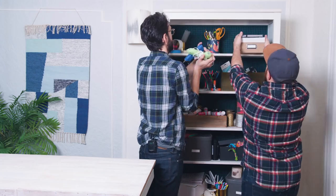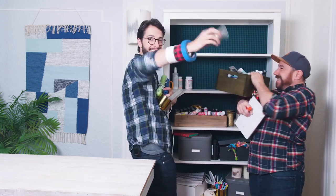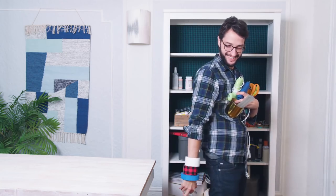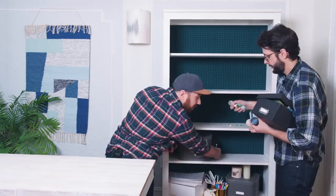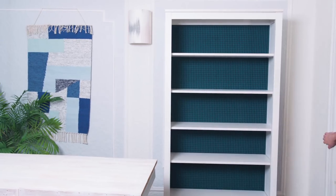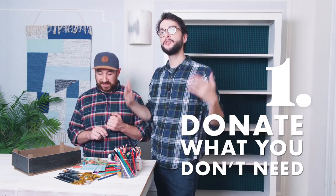We're going to start by taking everything off the bookshelf, grouping like things together, and figuring out which craft supplies we want to donate. We have a pile of a lot of our miscellaneous crafts and we are going to go through them and donate them. A lot of times we have a hard time letting go of things, but we started donating to schools, senior centers, and hospitals — and they are so appreciated to have these materials. It's nice that these can have a second life.